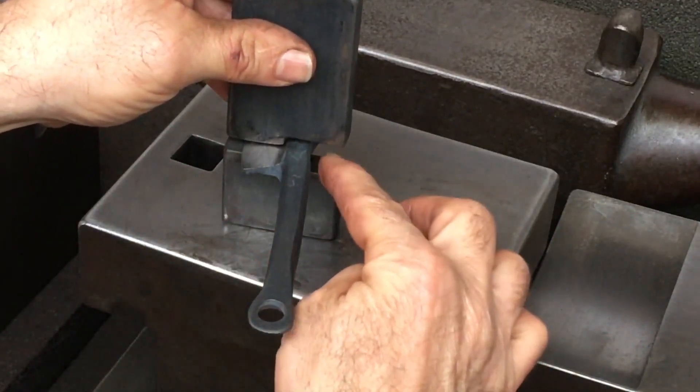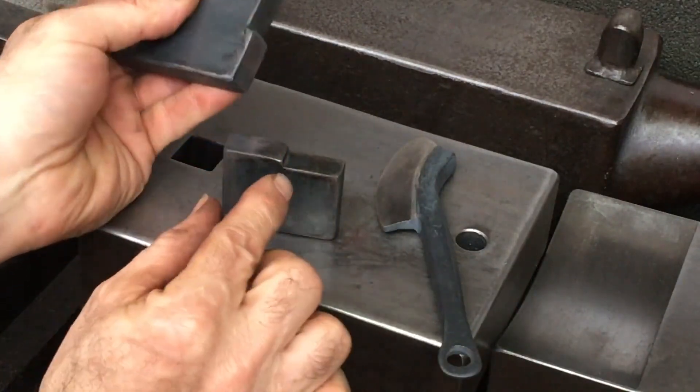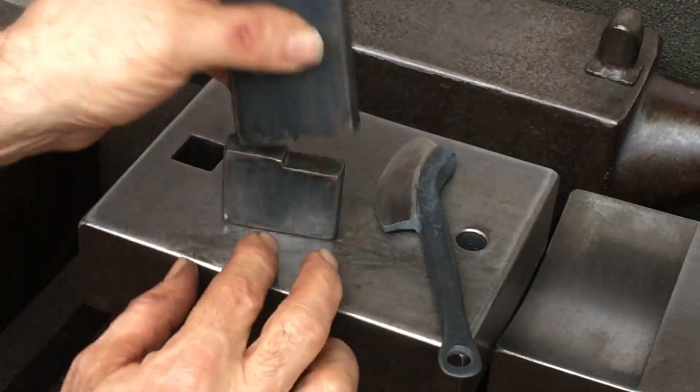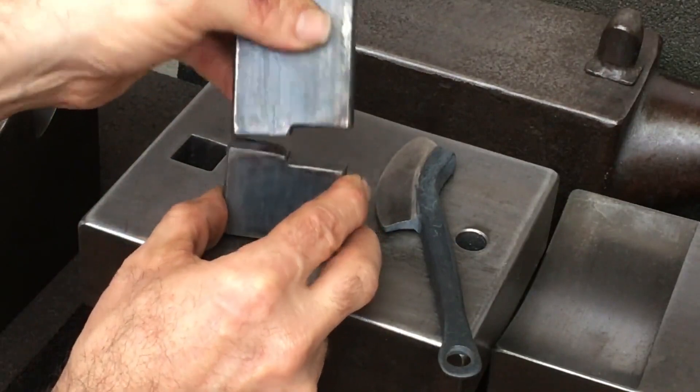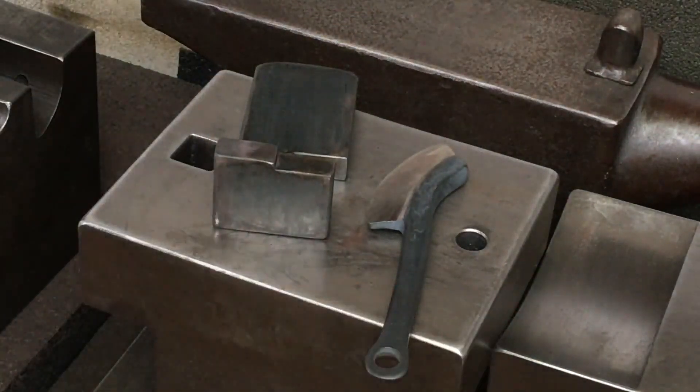If I was to continue to use this thickness of stock, I would remove a little bit more material on either die right at that point. I'll definitely do another update on this. Thanks for watching, catch you guys next time.